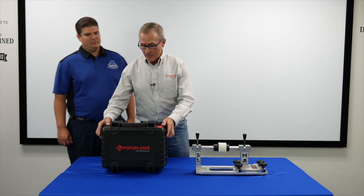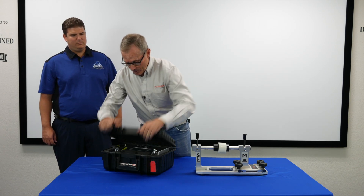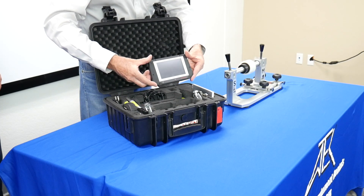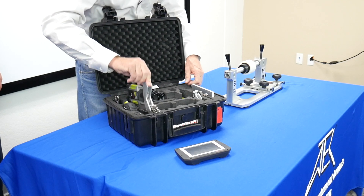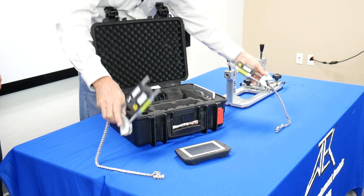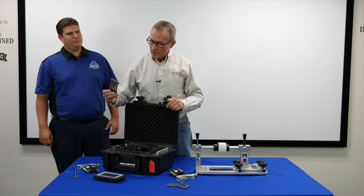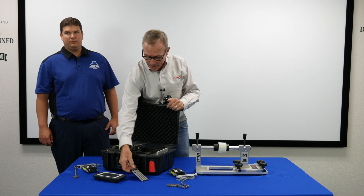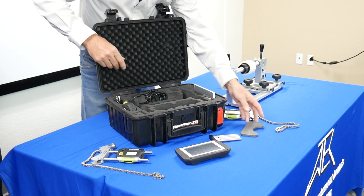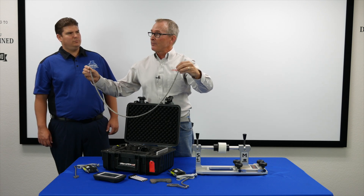I'm going to show the operation of laser alignment equipment built by Fixture Laser. When you get the case and open it up you'll see several components inside. First is the display unit. There are two sensors and receivers that will be attaching to the shafts. There's also a tape measure, extra posts to add to the brackets, magnetic attachments, and chain extensions in case you're going around a shaft that's very large in diameter.